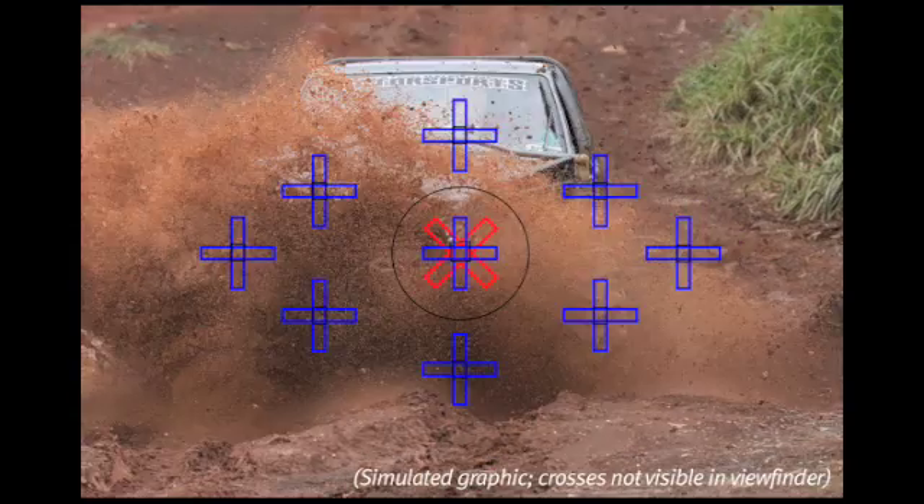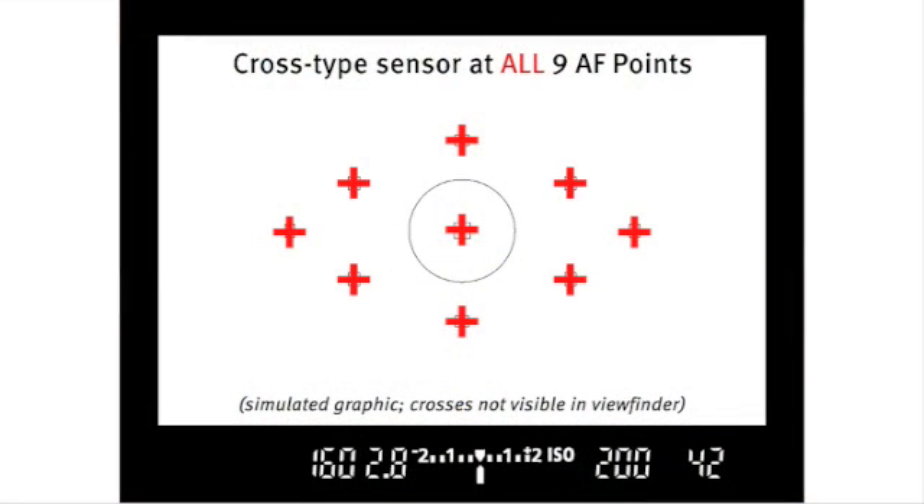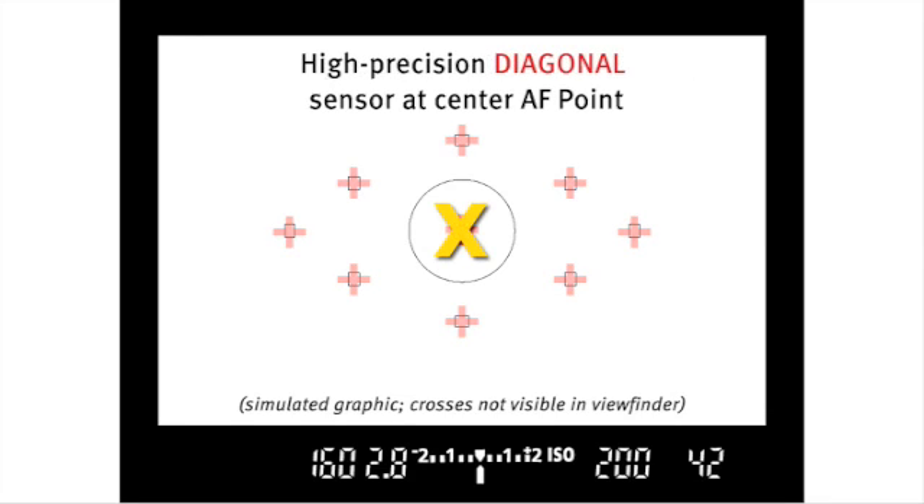The EOS 50D has the same great autofocus system as its predecessor, the EOS 40D. It has cross-type sensors at all nine of its autofocus points. There are also two diagonal high-precision cross-type sensors in the center autofocus point.